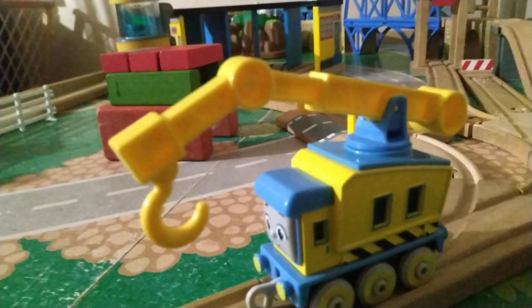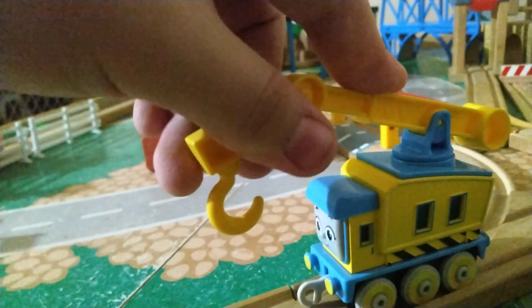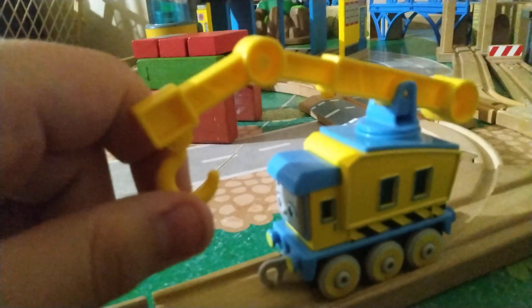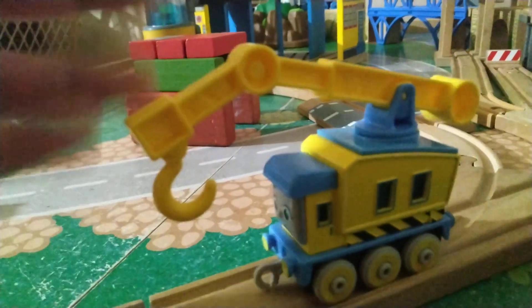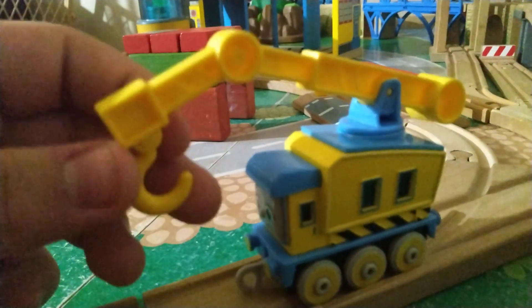The one problem I do have is that you can't actually move the hook — it's stuck in position. I understand they would have had to go through a bit more effort to do that, but come on guys. You were able to give Deal 10 a lot of features, why couldn't you do this?